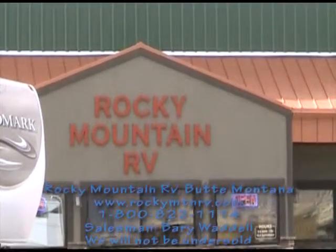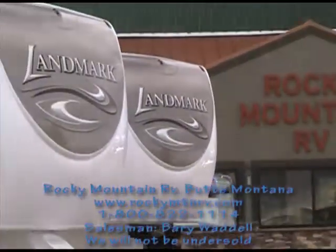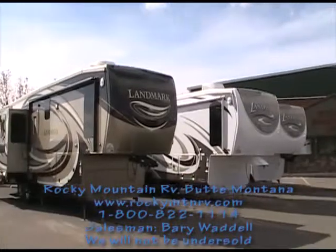Hello, my name is Barry Waddell and I work with Rocky Mountain RV in Butte, Montana. Today I'm going to be giving you a look at the Landmark Mesa.